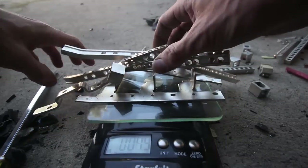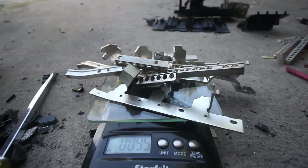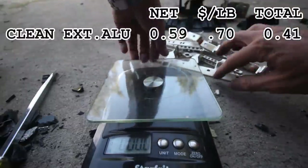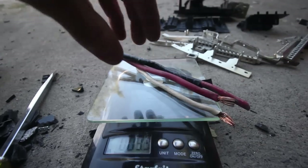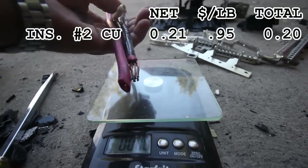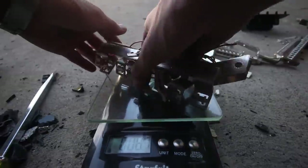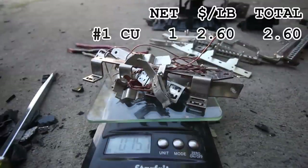We've got nine and a half ounces of aluminum — so about half a pound, maybe forty-five cents. Three ounces of wire — that's a huge disappointment. And almost a pound in copper. Between those two weigh-outs, the dirty aluminum and the steel, I think that puts us at about three dollars Canadian. Is it worth it? I'm going to say no.